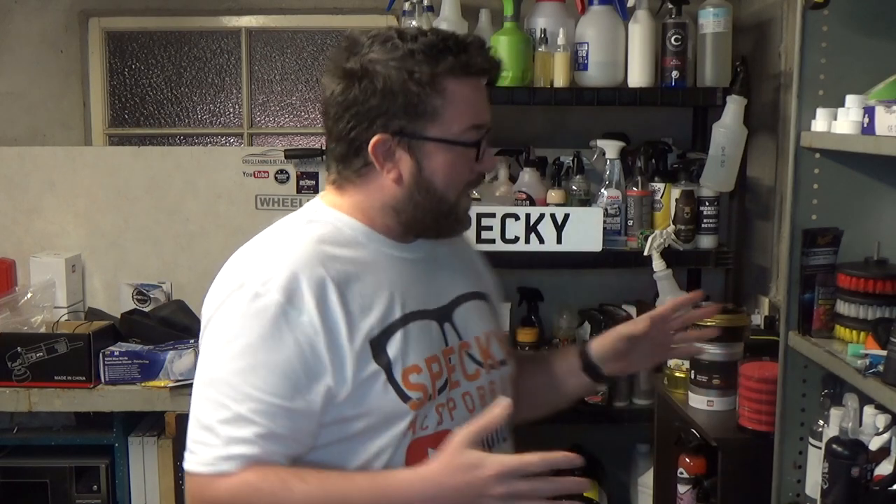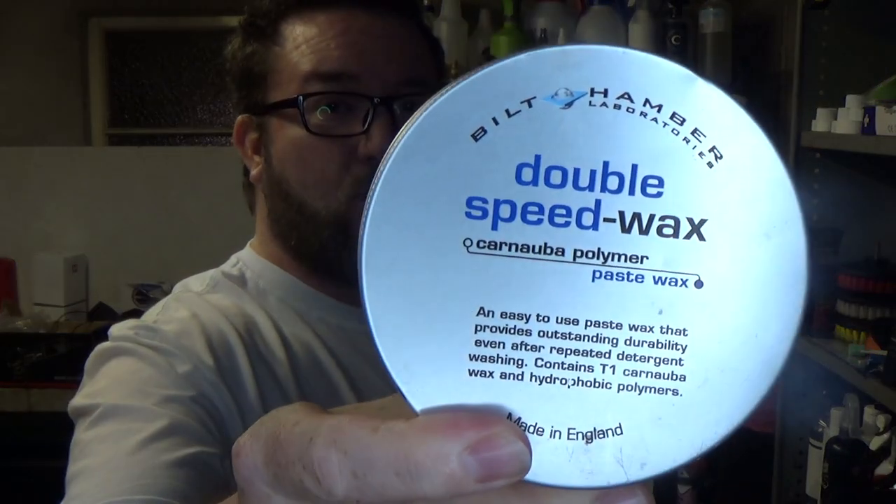Today I wanted to talk about mid-range waxes. After talking about the cheapest ones I could find, mid-range prices for waxes are very much varied. The waxes I'm going to be showing you today range from about £15 up to a retail price of £55. Keep in mind, you can often buy these cheaper when you look online and find good deals. The first wax is Bilt Hamber's Double Speed Wax.